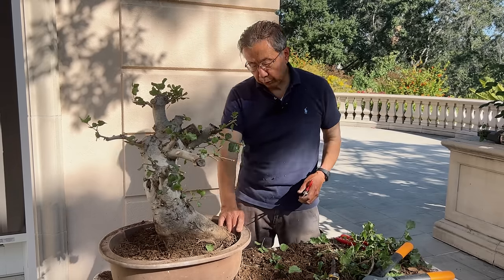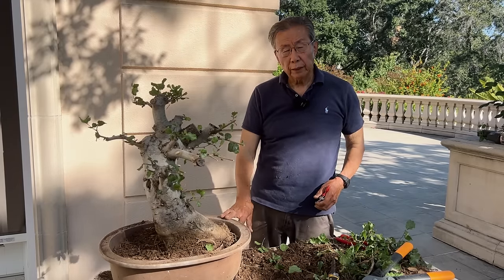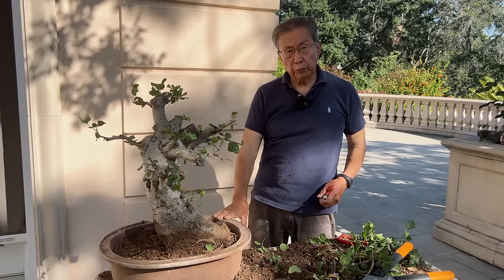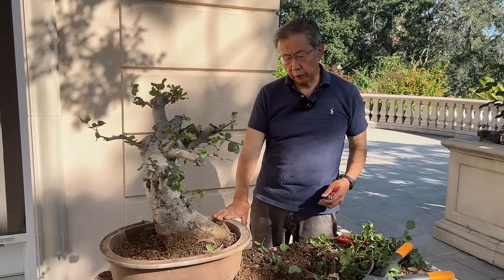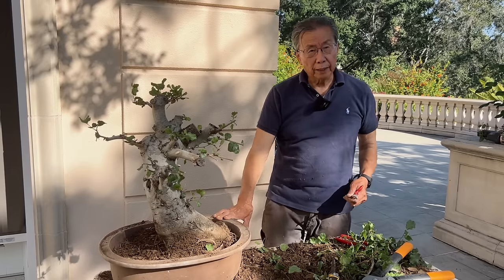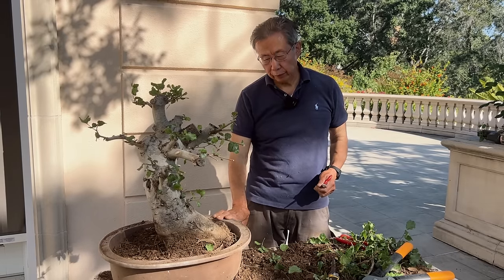The next step I will do is to put this one back in the growing pot, and six months later we'll try again and maybe try to put it in the bonsai pot — maybe it'll be ready for the bonsai pot. Thank you very much for watching. Like and subscribe to our channel. Thank you, bye.